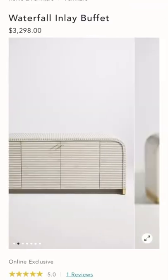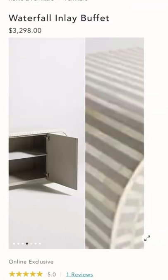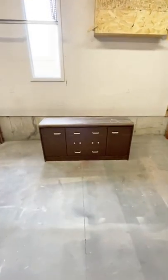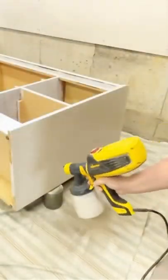I got so inspired when I found this inlay buffet on Anthropologie's website and I wanted to see if I could recreate the look on this $17 thrifted find.